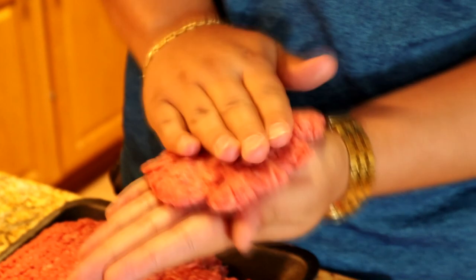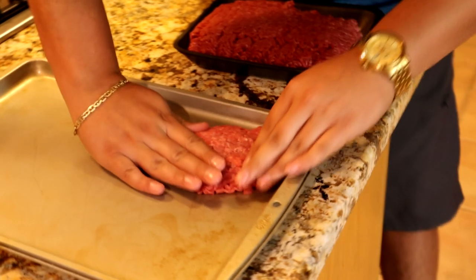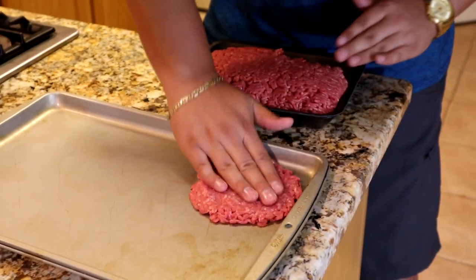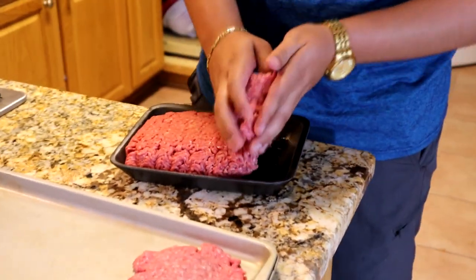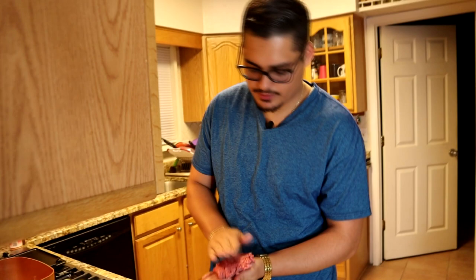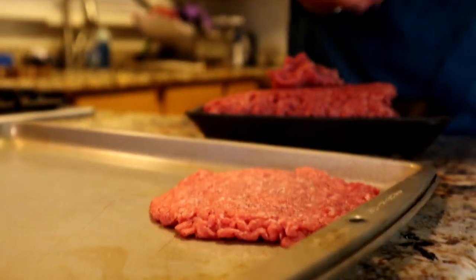Just flatten it out and press it down on the plate. Make sure it's pretty circular — just eyeball it. Not perfect, but nobody's perfect, baby. We're doing two patties per burger, and we'll probably make about four sandwiches today. Same thing — just pat it out. When we're cooking with Silly Dilly, everything's going to be authentic and with my own twist.